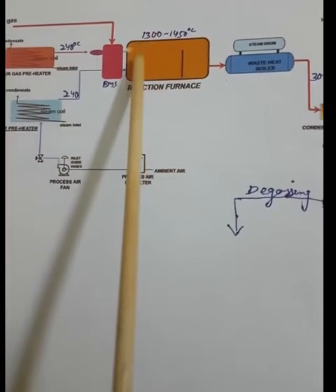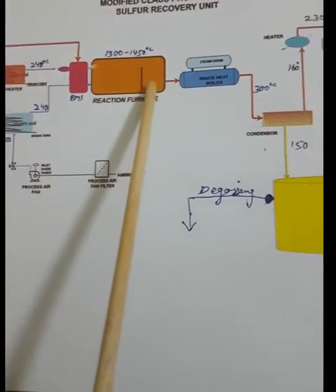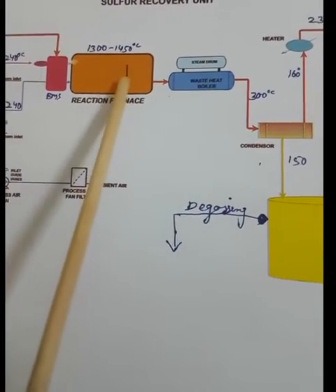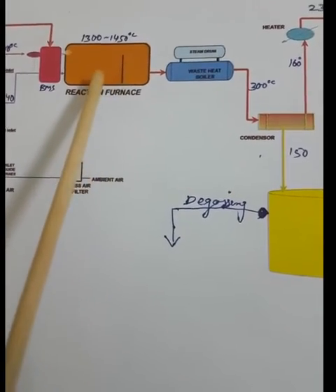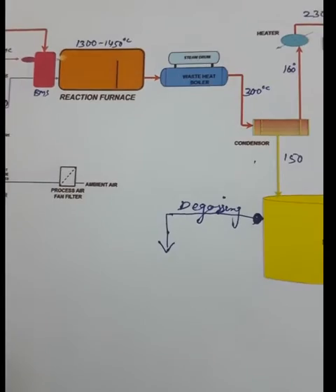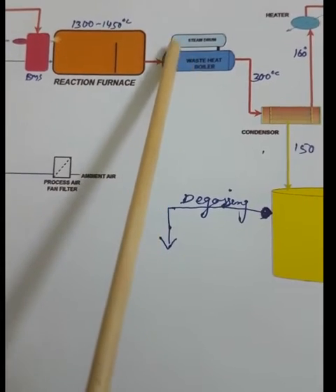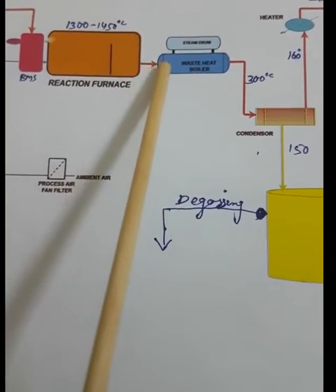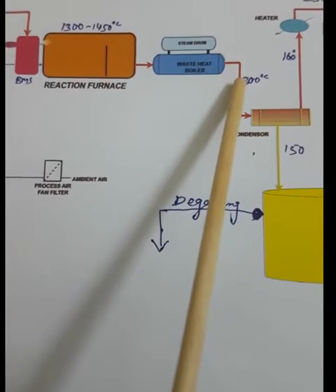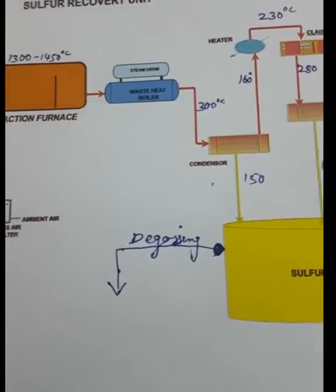Since the furnace temperature is 1300–1450°C, we need to cool down and condense the sulfur formed. We send the high-temperature gas to the waste heat boiler. Boiler feed water goes to the steam drum, and water from the steam drum goes to the waste heat boiler. The process gas temperature is cooled down from 1300–1450°C to about 300°C, and steam is generated from the exothermic heat.